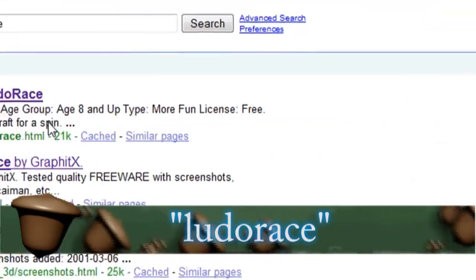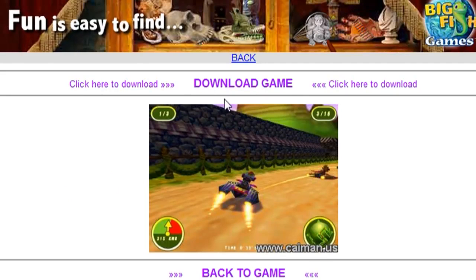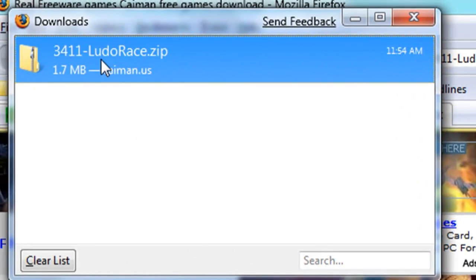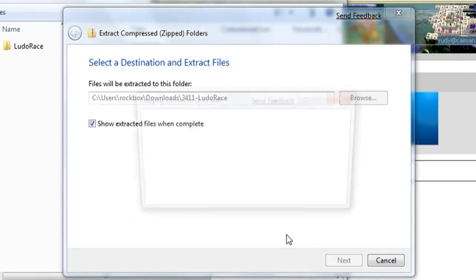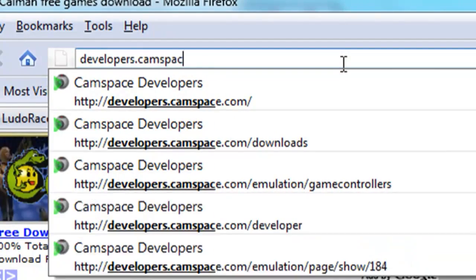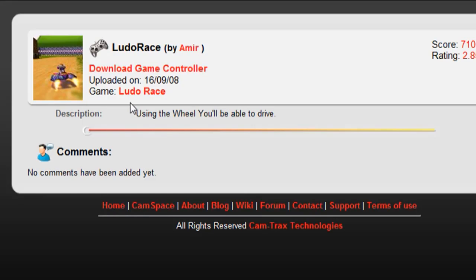Now I'm going to show you a racing game called Ludo Race that you can interact with. Just do a Google search for it — the second result took me to the website, and I clicked on the second link at the bottom of the page to download the game. It downloads as a zip folder, so extract the game files and remember where you extracted them. Then go back to developers.camspace.com, click on the game controllers option, scroll down to the Ludo Race game controller, and download it.